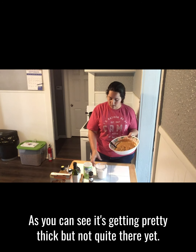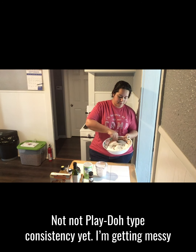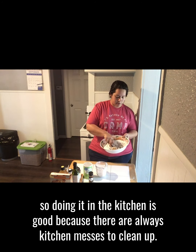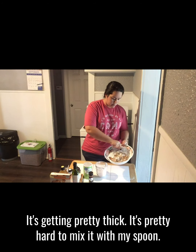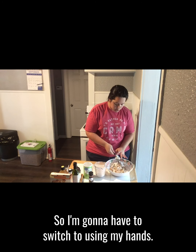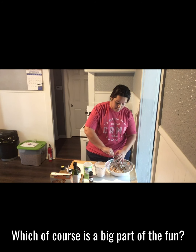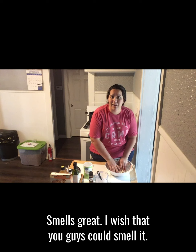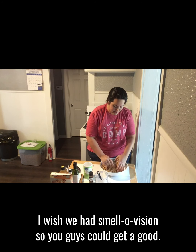As you can see, it's getting pretty thick but not quite there yet — not a Play-Doh type consistency yet. Doing it in the kitchen is good because there are always kitchen messes to clean up. Oh, it's getting pretty thick, it's pretty hard to mix with my spoon, so I'm going to have to switch to using my hands, which of course is a big part of the fun. It smells great — I wish you guys could smell it, I wish we had smell-o-vision so you guys could get a good whiff of it.